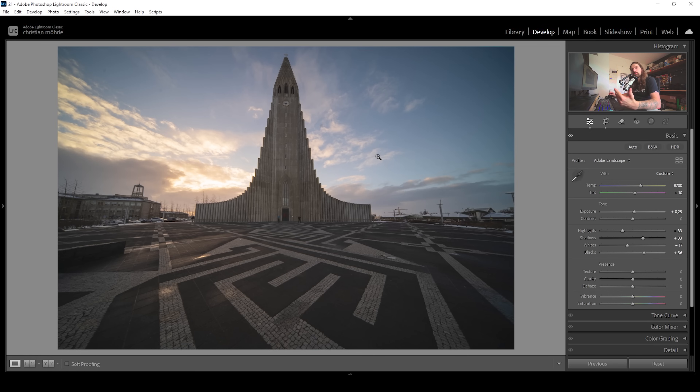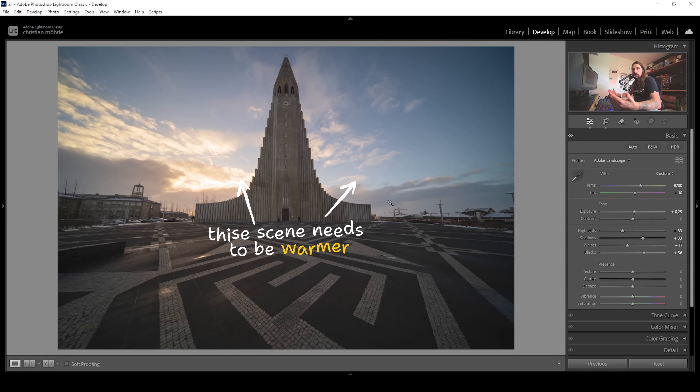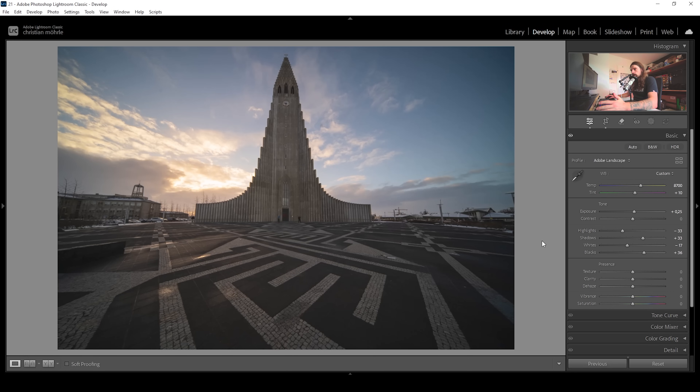You can see the white balance already causes a huge transformation for this image — that's always the first step in my color grading process. Of course, it's hugely dependent on the scene we are working with. A sunrise scene needs to be warmer; on the other hand, a nighttime shot, of course, you want colder colors. So you really have to make it dependent on the scene. Next up, I'm going to bring up the vibrance because I want this image to be saturated, and vibrance is the perfect tool for that.